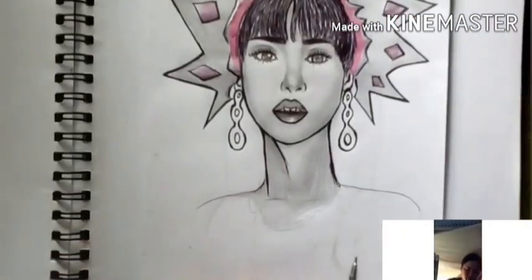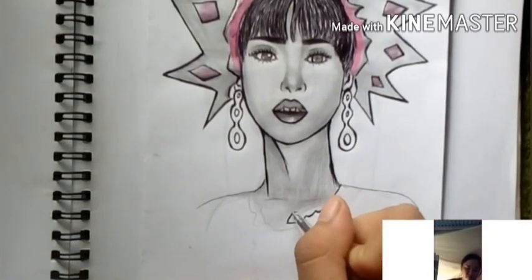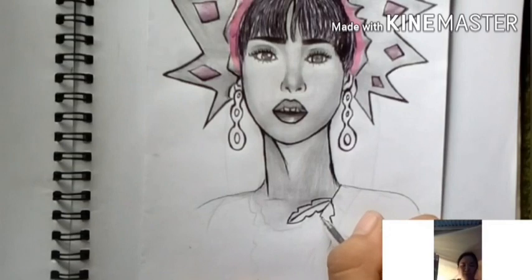You can see something like an Adam's apple drawn here. I used an eraser to highlight it — that's a technique to add highlights to a drawing.